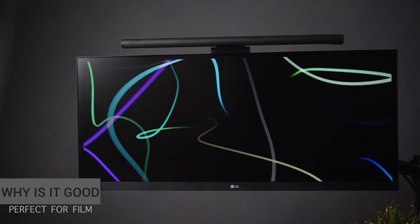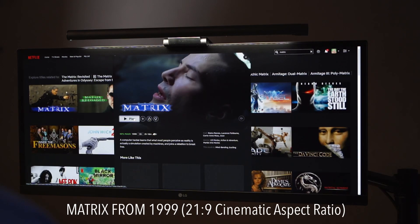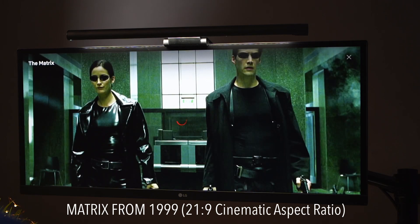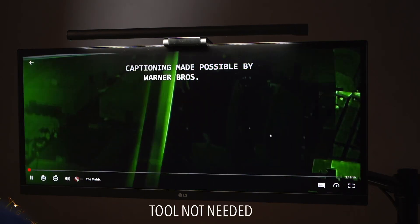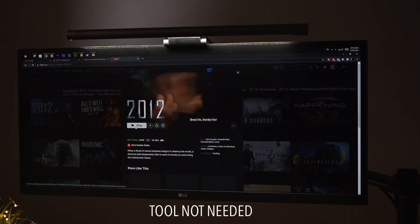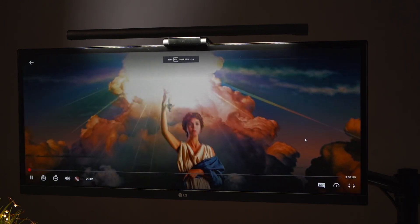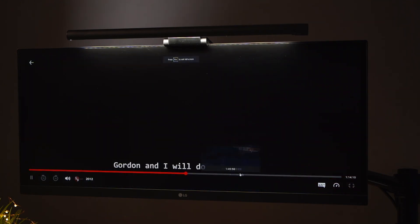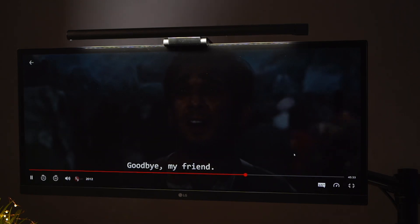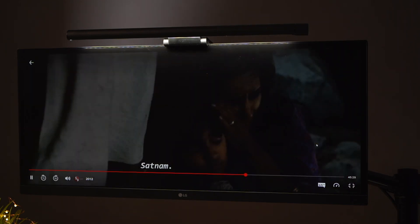A great thing about using ultrawide monitors for watching films or movies produced by big blockbusters is that natively, some videos with the right aspect ratio could be exported in 21:9. If you've noticed when watching cinematic films there are black borders on the top and bottom — when viewing this on an ultrawide monitor in full screen, this is where the monitor shines, giving you an actual full screen and possibly the most immersive experience.